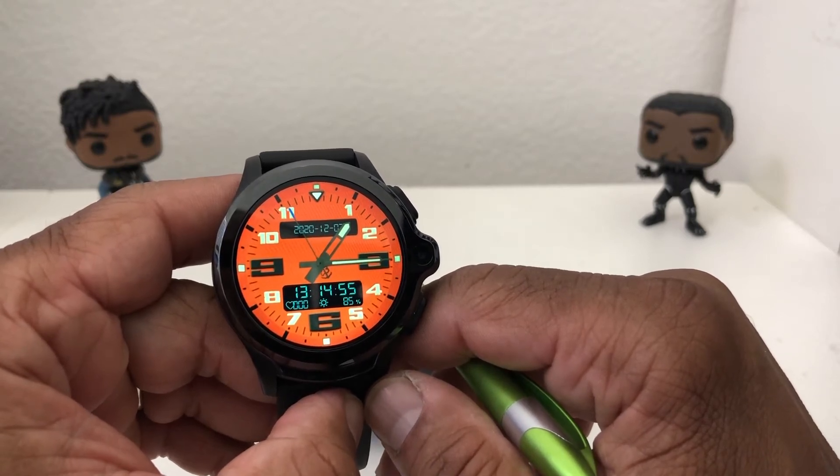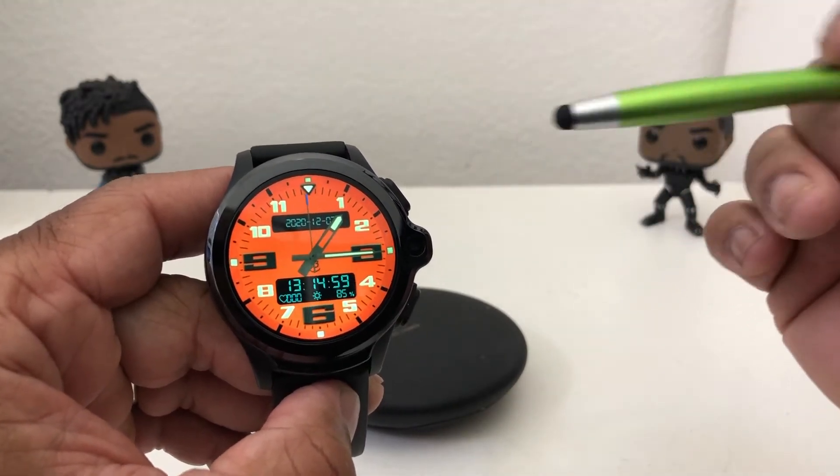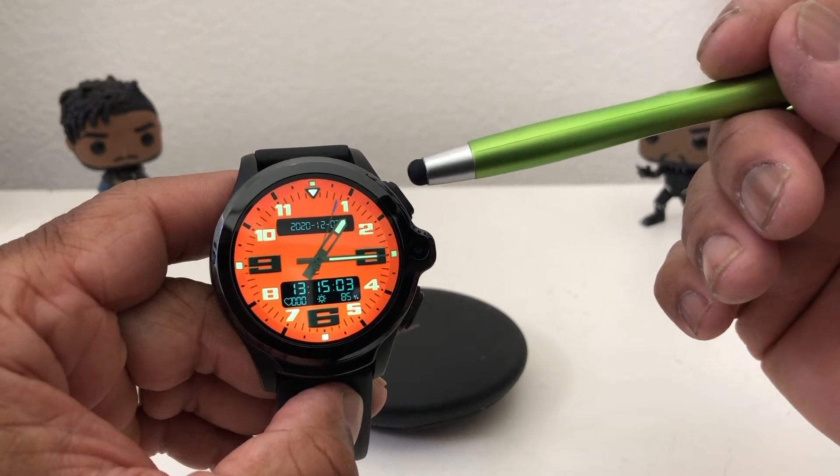This particular watch has many features — it's feature-packed. It has 3 gigs of RAM and a 32 gig hard drive.